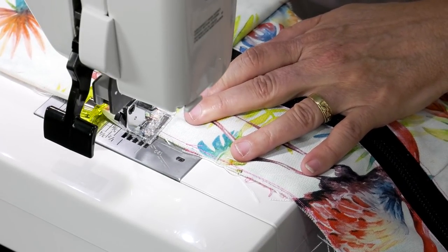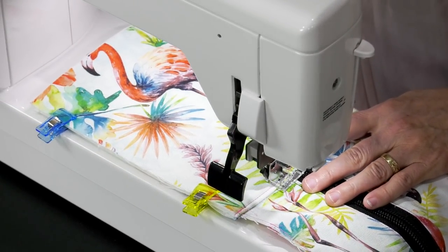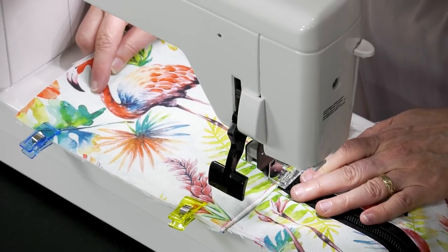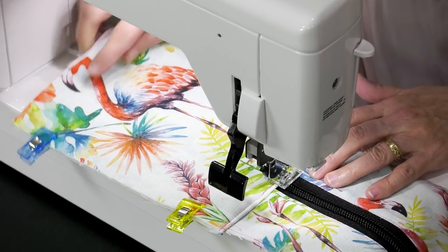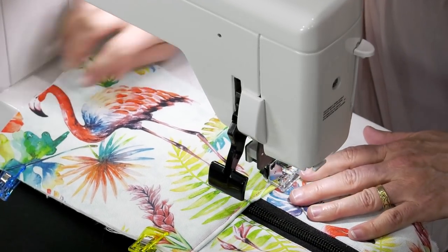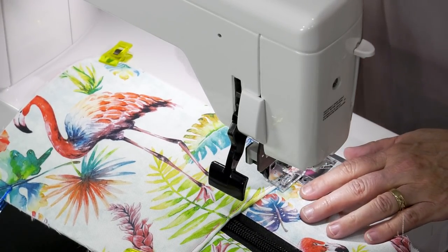I'm going to jump on the other side — that was close. You just don't want to run over the zipper. It's a heavy-duty zipper, it's a really good strong zipper. Because if you put the roundabout in it, it's going to be strong. You don't want it to come apart on you.